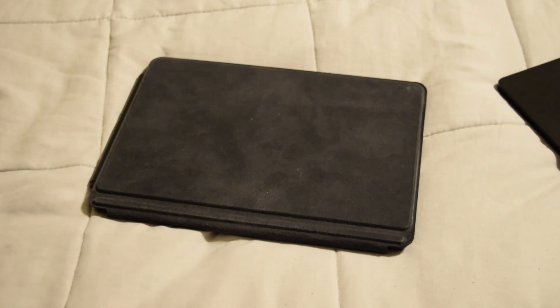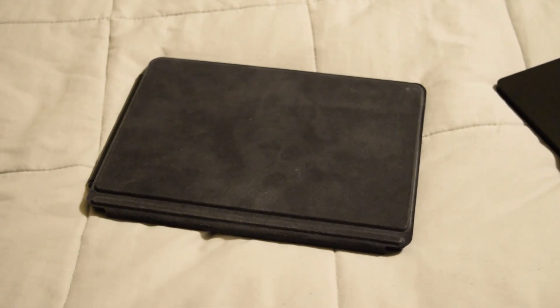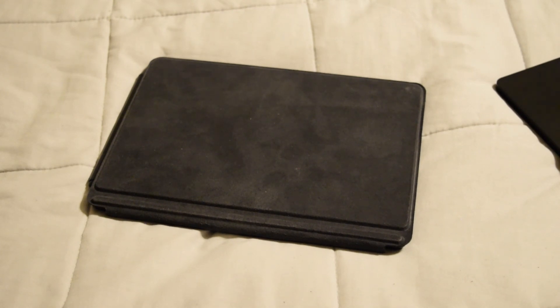I'll just leave it there. That's been a look at the Microsoft Surface Go 3. As always, have a good one.